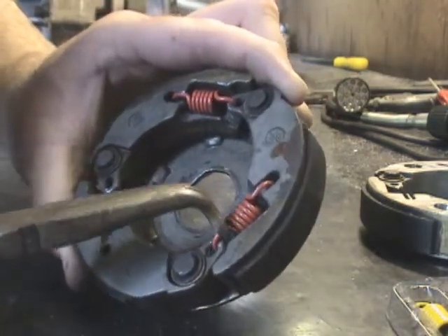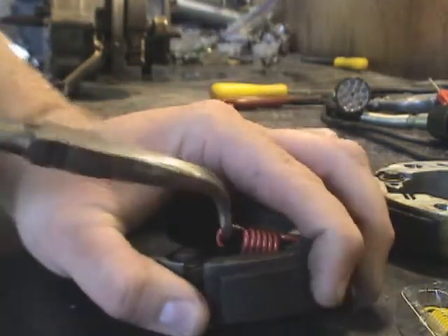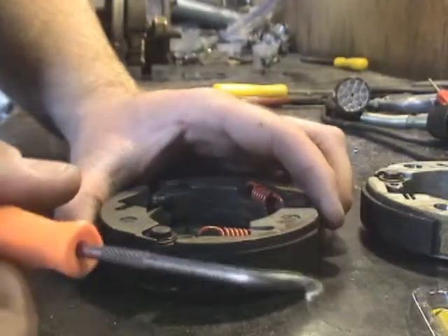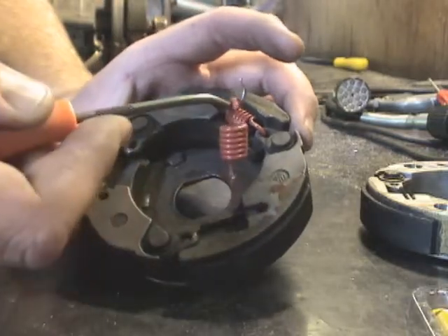You can kind of wrap them around there and clamp them shut. Then you just hold on to the clutch, a little pressure and it pops right out. Take a pick or a screwdriver or something like that, just get it under there and pop the spring the rest of the way out.